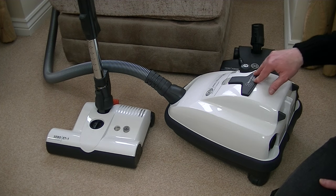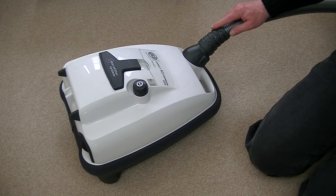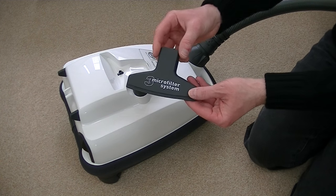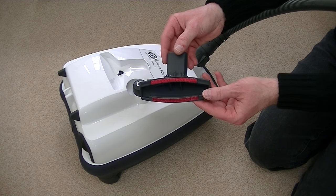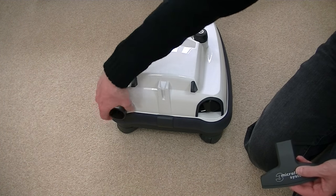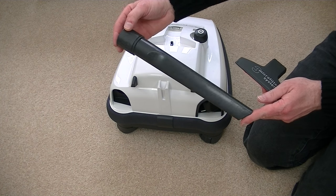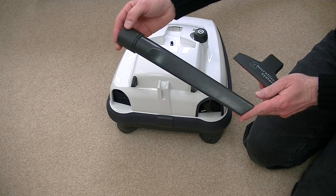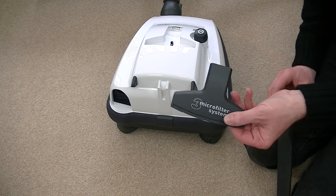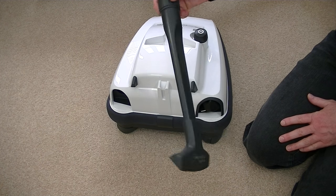The SIBO K3 Premium has two onboard cleaning tools, one located on the top of the machine. This is your upholstery nozzle for cleaning your upholstery, your stairs, your curtains, etc. And just on the back of the cleaner, located in this slot here, is a full sized crevice tool — an extra long tool for getting down the sides of your chairs, in between your car seats, and all those nooks and crannies. You can use the crevice tool on its own, but in order to use the upholstery nozzle, you do have to slot the crevice tool into it.